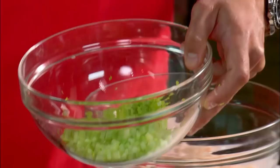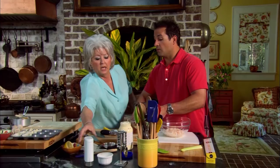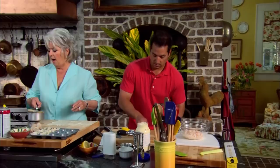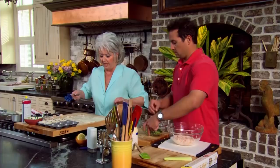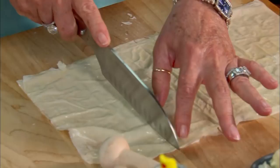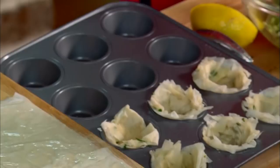I want you to add the celery and the onions, then squeeze about a tablespoon and a half of fresh lemon juice in it, and measure out a half a cup of mayonnaise. A half a cup should work out perfect. Now I'm gonna come over here and get my phyllo dough, cut it into four by threes, and I've used three sheets of phyllo dough. These should fit just about perfect in our cups.